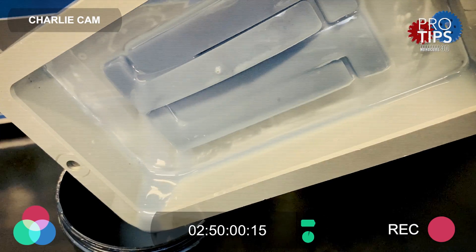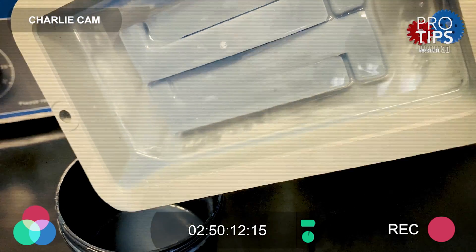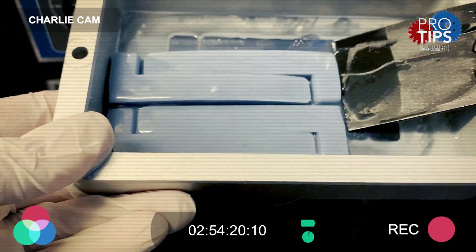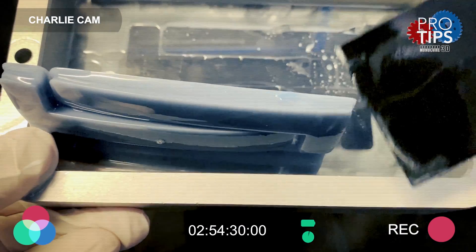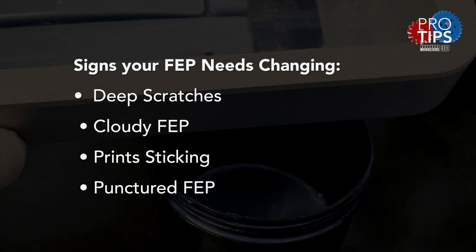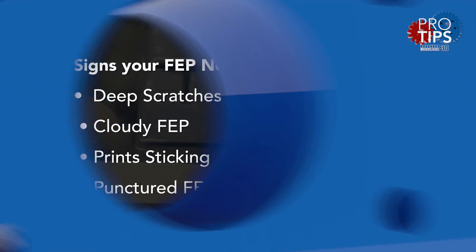You might notice the release properties are not as they used to be and the parts are sticking to the bottom of the vat instead of the build plate. If this happens, the best way to avoid damaging the film is to use a plastic scraper or a glove fingernail to lift off the FEP. Never use anything metal or hard that may scratch or worse puncture that very delicate film. If the film is suffering from deep scratches, becoming cloudy, not releasing as it used to, or worst case has a puncture, then it's time to change it for a new one.